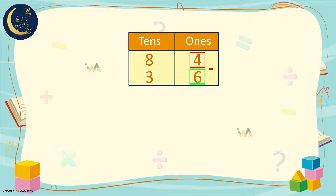We will go to the tens and borrow from it. In the tens, there is the number 8. We will borrow 1 from it. How many do we have left? 7. We will move 1 to the ones digit. Now we have 14.